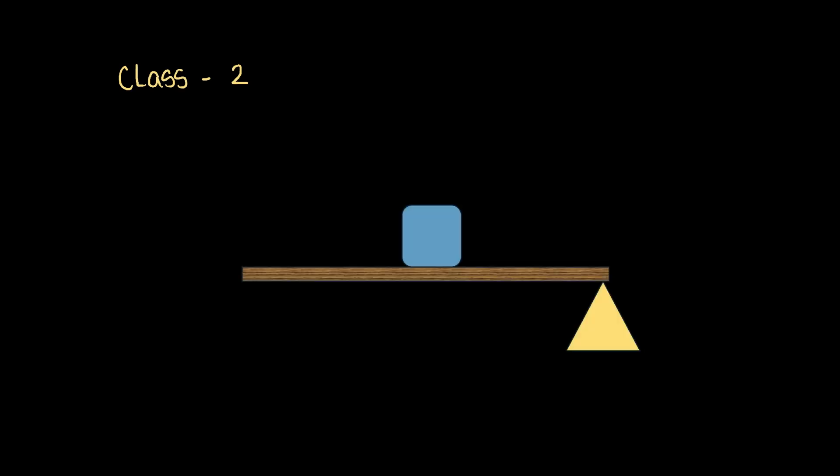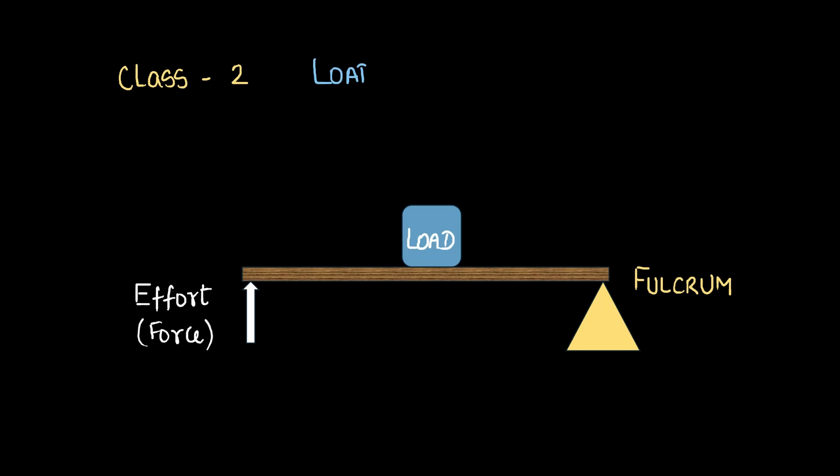Now let's move to class 2 levers. It may seem from the name that class 2 levers aren't as good as class 1 levers, but there's actually nothing like that — these are just names. A class 2 lever looks something like this. We have the load at the center, we have the fulcrum at one extreme, and we have the effort or the force at the other extreme. The load in a class 2 lever is at the center, and that is the defining factor for a class 2 lever.